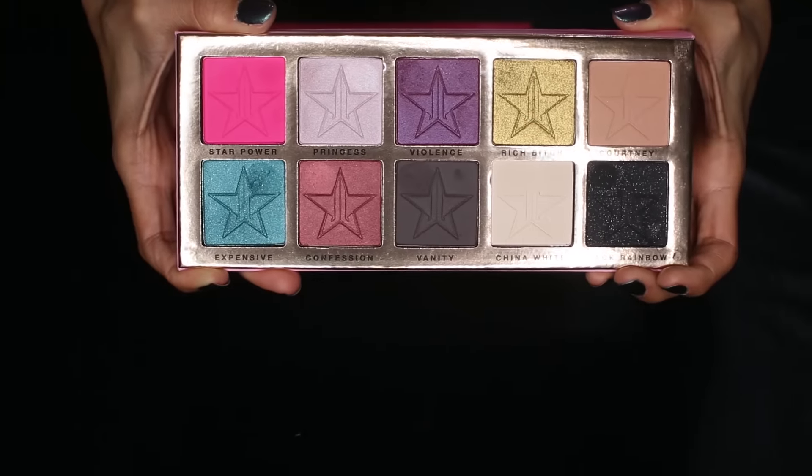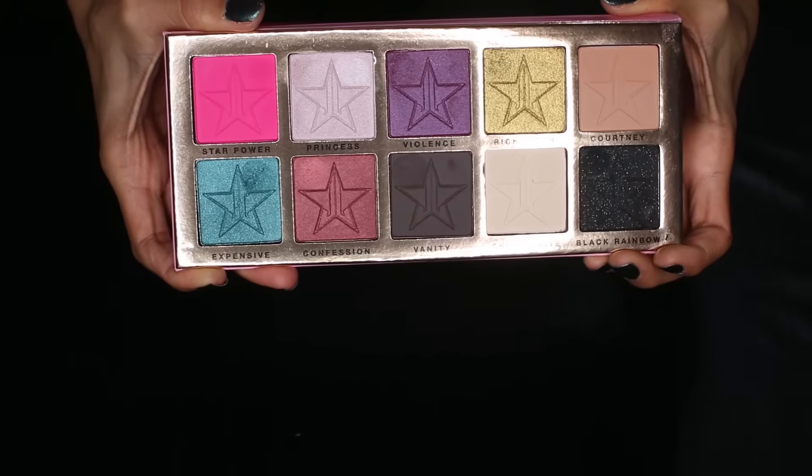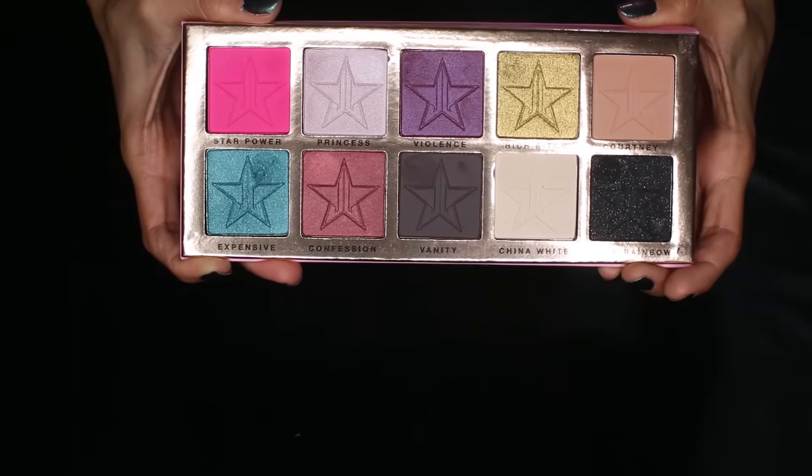This palette has 10 shadows in it and it runs for $45. Out of the 10 shadows, four of them are matte and the rest of them are frost or glitters. I don't know if it's translating well on camera just how big these pans are, but they are pretty big.